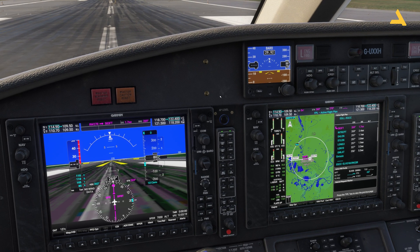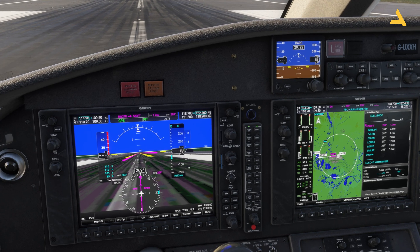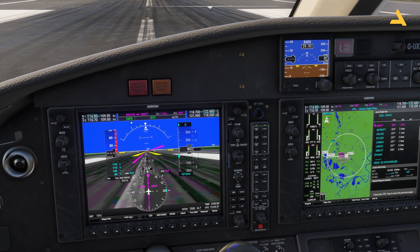For the autopilot you have different options. There's the NAV button — when you press it, the FMA (Flight Mode Annunciator) on the primary flight display will show GPS, meaning the plane will follow the GPS flight plan. If you press NAV again, it shows ROL, which means the autopilot will maintain the roll — the plane will go straight but won't follow any flight plan or heading.